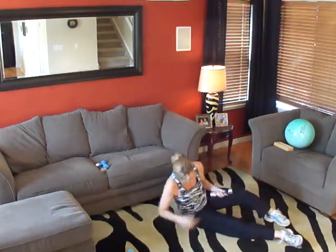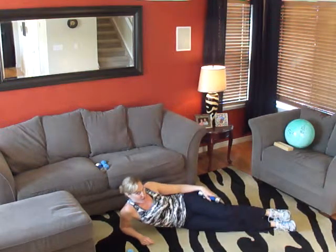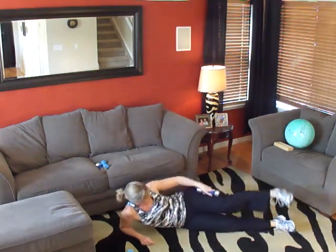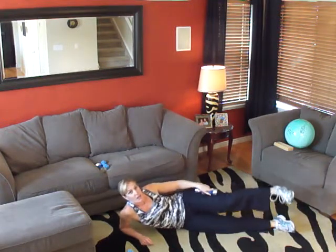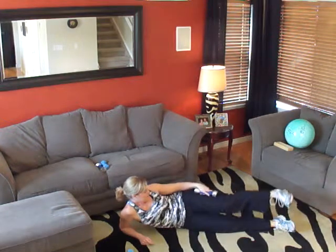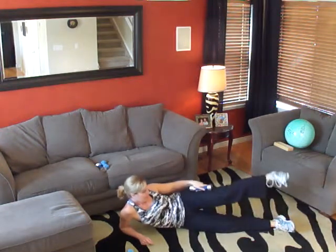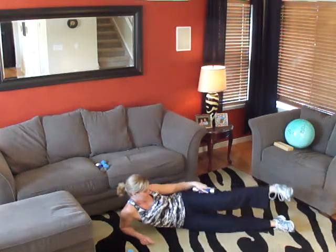Switch it to the other side. Are you ready? Ten more. One, two, three, four, five, six, seven, eight, nine, and ten. Very good.